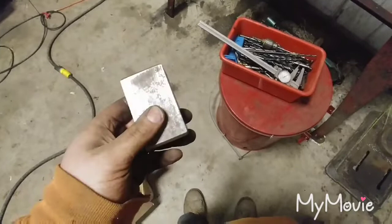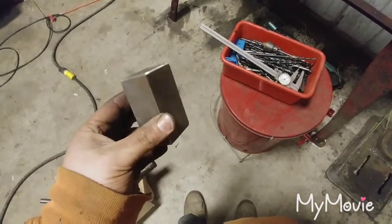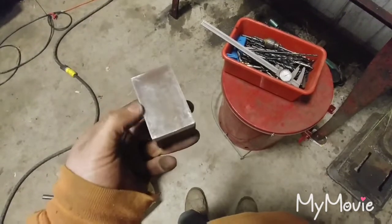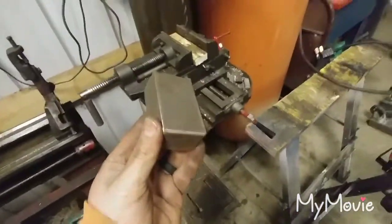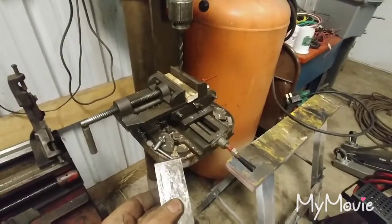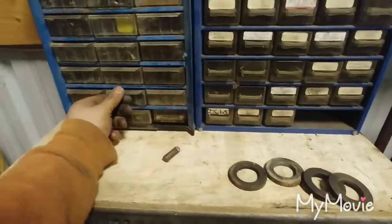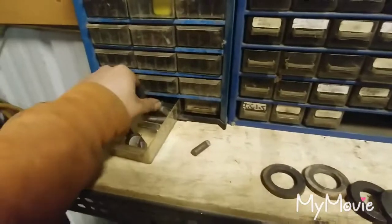All right, so I just took this chunk of steel — you can see the shiny parts — I just ground the corners with the grinder, then broke all the edges with the file and made sure there's no burrs on it. Now I'm going to drill it in here, then chamfer it, then flip it and drill it for a set screw. Now I got the hole drilled, going to break the corners.